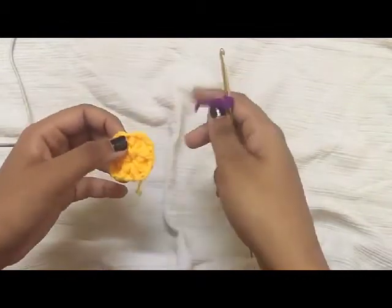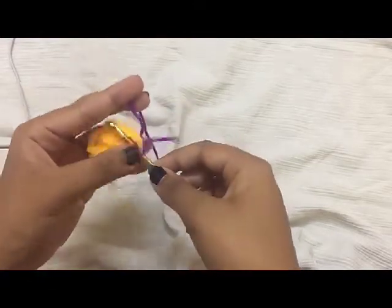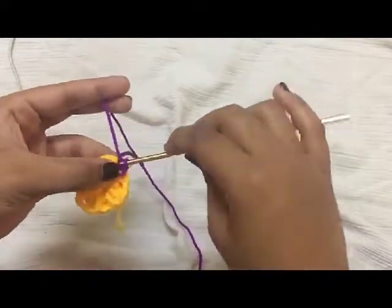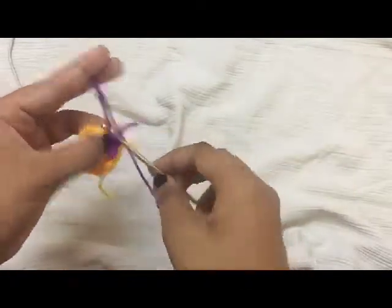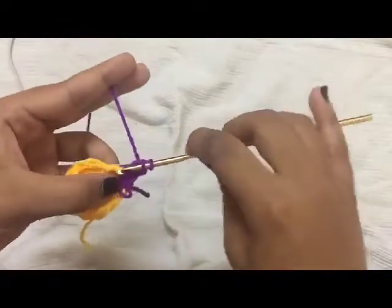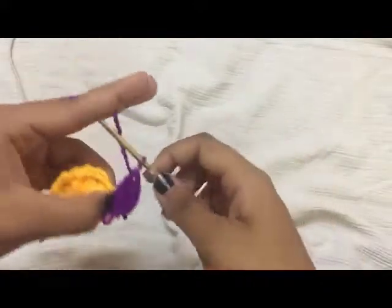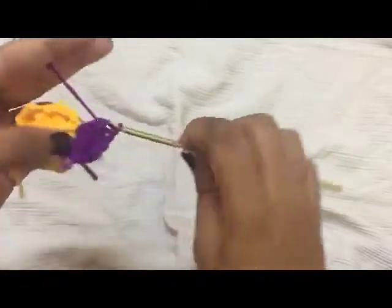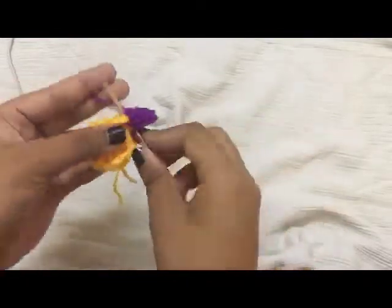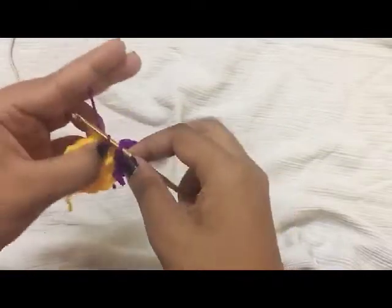To start the next round, I'm changing colors here — you can also do that if you want. Join your next color with a slip stitch. Now do five double crochet into this chain three space. That's five double crochet. Now do another slip stitch in the same chain three space.